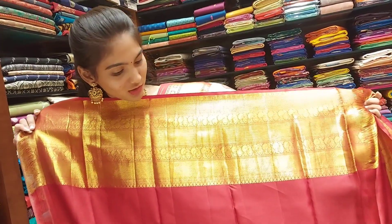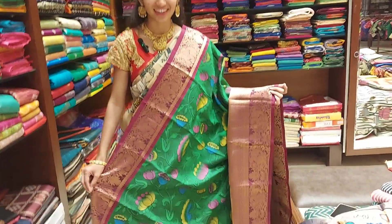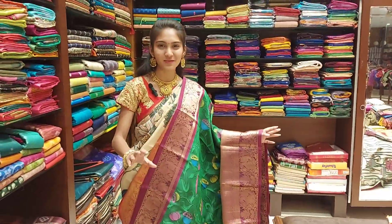We are going to take a look at the blouse, and the cost is 22,800. Now we are going to take a look at the next color. Guys, this is our next color — a different combination.